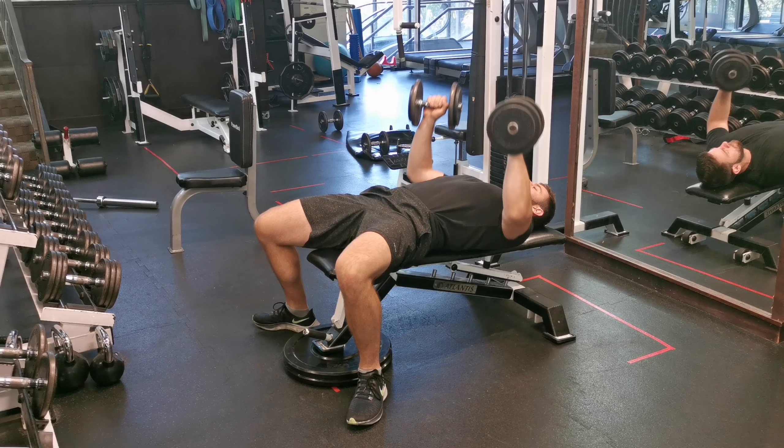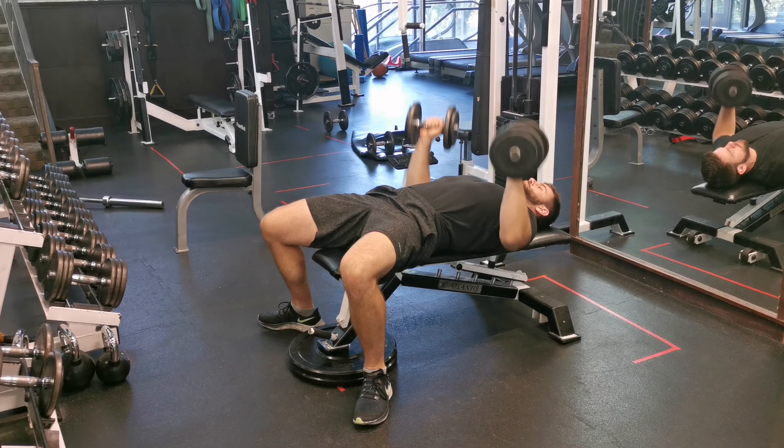Keep your shoulder blades in, don't shrug your shoulders, arch your lower back, and use a wide stance for stability.